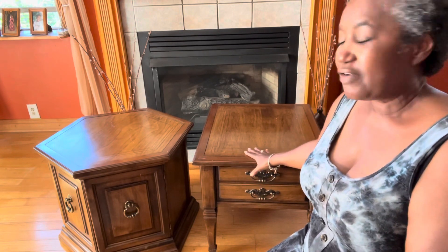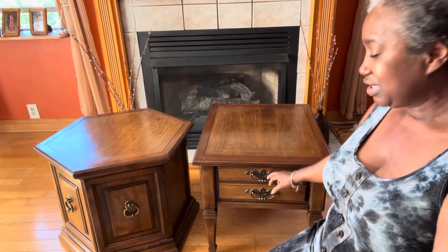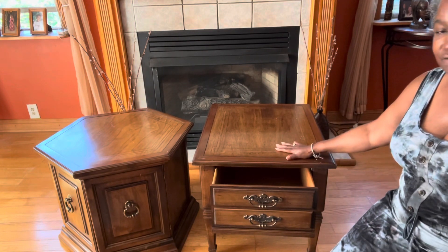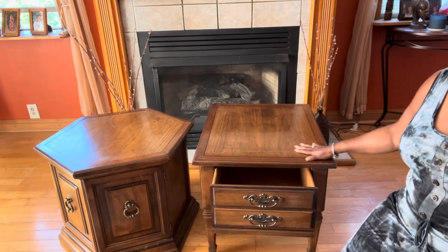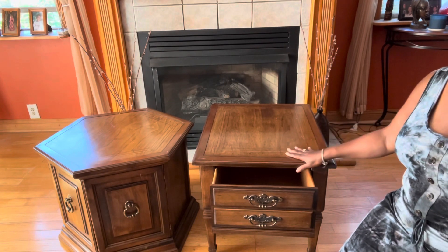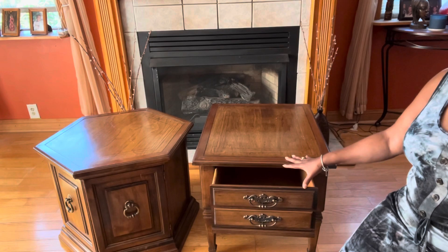The first thing we want to do with this project, like we always do, is take the hardware off and wash the furniture down. We're going to get started on these vintage pieces, refresh them, and make them look new and beautiful again with some fresh new ideas.